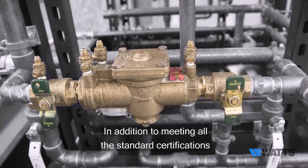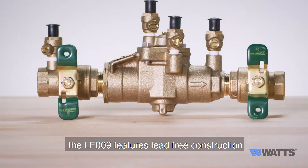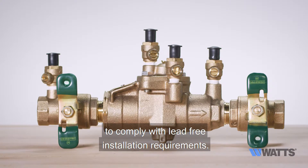In addition to meeting all the standard certifications, the LF009 features lead-free construction to comply with lead-free installation requirements.